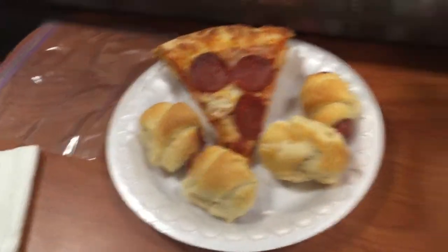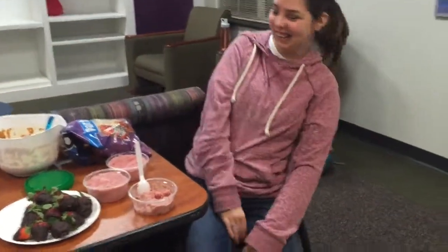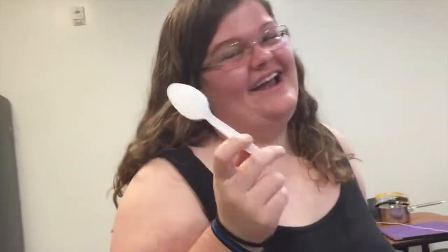We had a Super Bowl party with some pizza, pigs in a blanket, dip and chips, and the Super Bowl's on. Katy Perry's halftime show was amazing — it was purr-tastic, roar-tastic! Missy Elliott was bringing it back, and Lenny Kravitz wasn't bad either. She did really well — I figured she'd have done at least one more outfit change, but I loved the fireworks at the end.